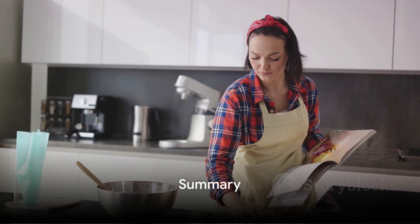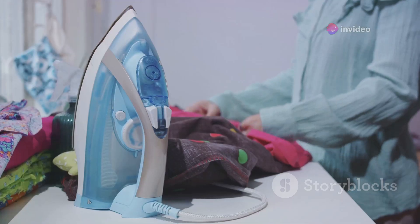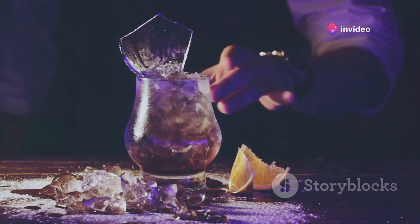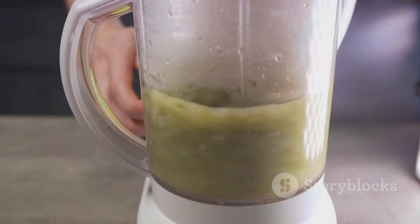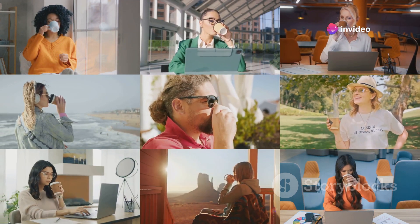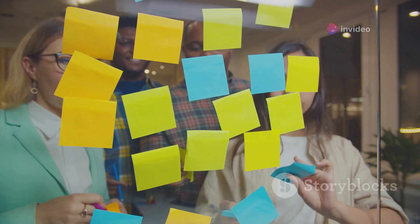Well, there you have it — six smart life hacks for any occasion. From the simple joy of finally being able to open that stubborn jar, to the satisfaction of keeping your cables organized and untangled, we've covered a lot of ground today. We've delved into the realm of quick ironing hacks, saving you valuable time in your day, and who could forget the magic of having an icy cold drink at your fingertips in mere moments. We've also shared the secret to reviving stale bread, making it as good as new. And let's not overlook the easy clean blender hack — a real game changer for those who love their smoothies but dread the cleanup. Each of these hacks is designed to make your life a little bit easier, a little bit smoother. They're practical, they're doable, and best of all, they're clever. They're the kind of tricks that make you think, why didn't I think of that? But that's the beauty of life hacks — they're the shared wisdom of people just like you, who've found smart, creative ways to solve everyday problems.